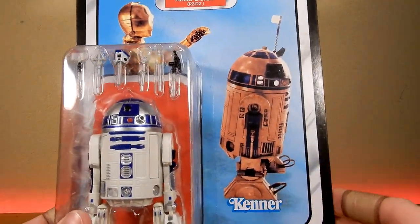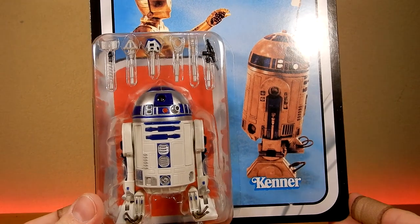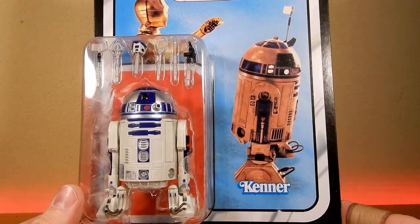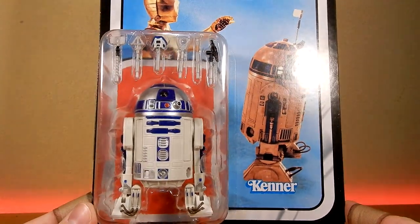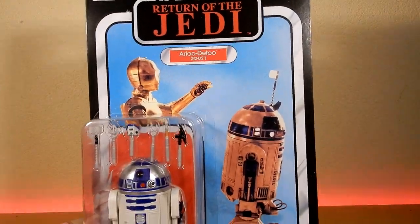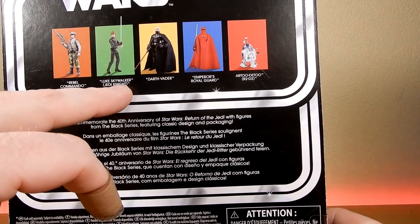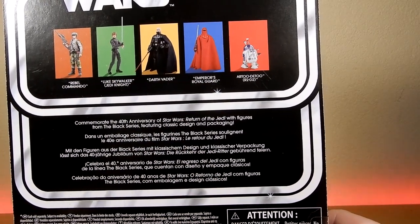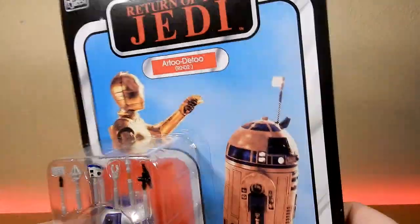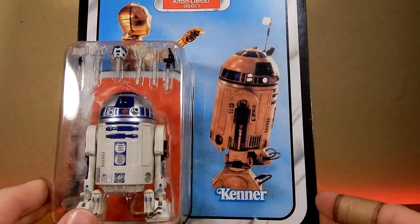I'll probably end up getting another one when he comes out in the standard Black Series line for the Mandalorian. I'm not sure why they put him in that packaging, but he did appear in the Mandalorian and Book of Boba Fett. It's got the nice classic Return of the Jedi card back. On the back we've got Rebel Commando, Luke Skywalker, Darth Vader, and Emperor's Royal Guard — I'm going to pass on that one, I've already got a couple.